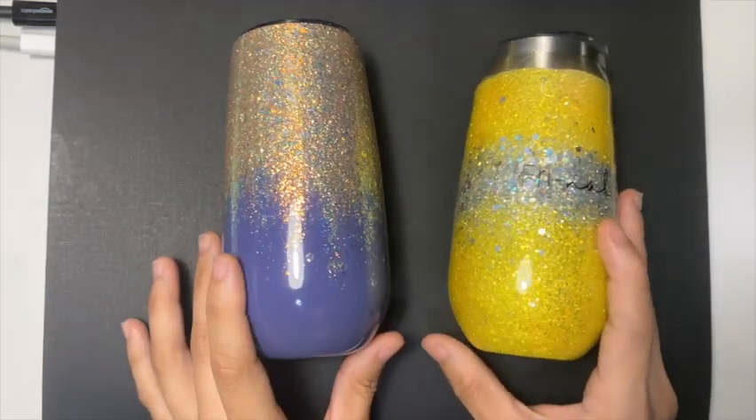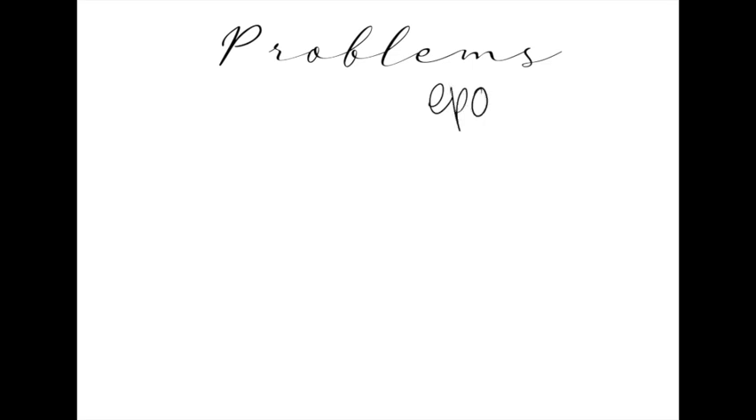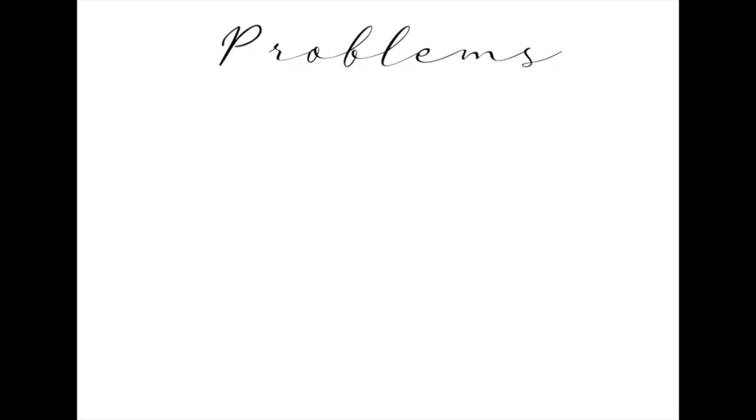I do have bad days with Crystallic just like how I do have bad days with epoxy. These are the challenges I faced while using epoxy: cloudy surfaces, soft spots, fish eyes or dimples, waves, air bubbles, dust, sticky surfaces, overheating while stirring, uneven surfaces, and repelling. And like I said, I do have problems with Crystallic as well.